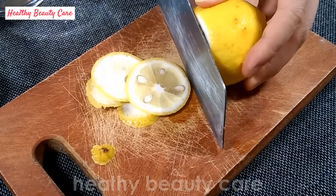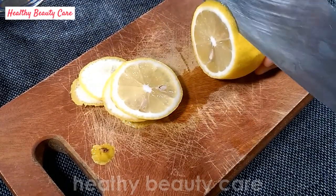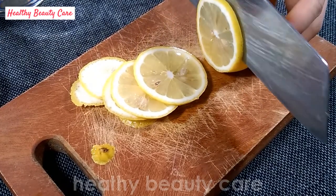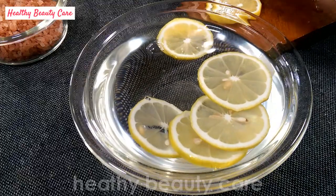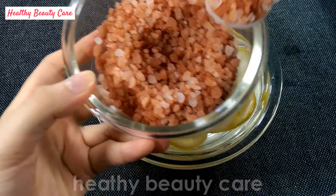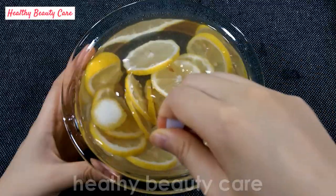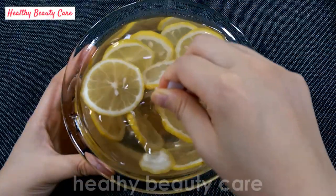Cut the lemon into slices. Put the lemon slices into two liters of pure water. Add one teaspoon of pink Himalayan salt. Stir with a silicone spoon and let it sit overnight at room temperature.